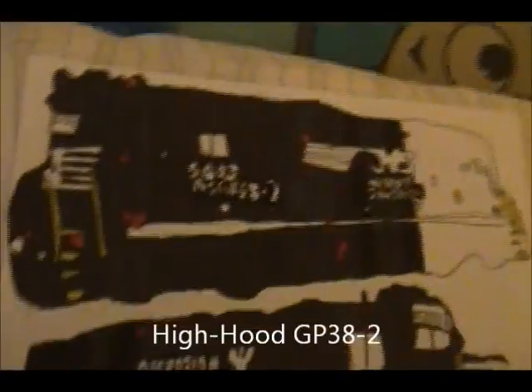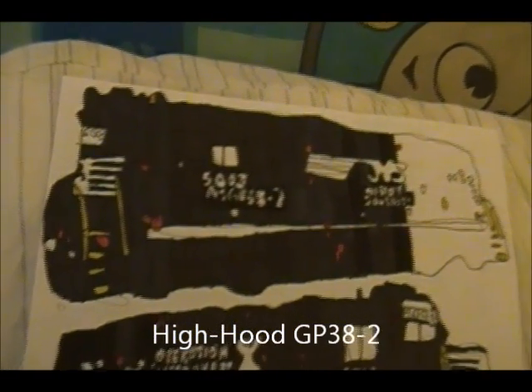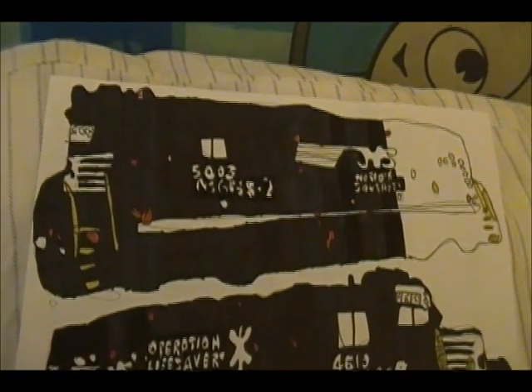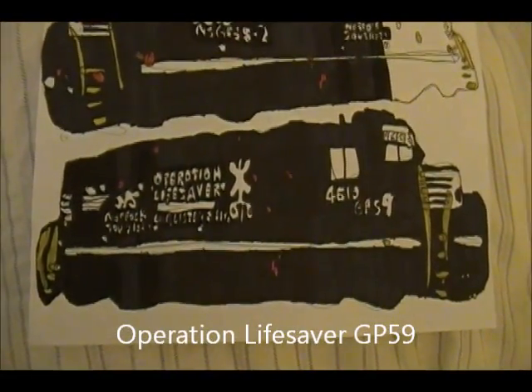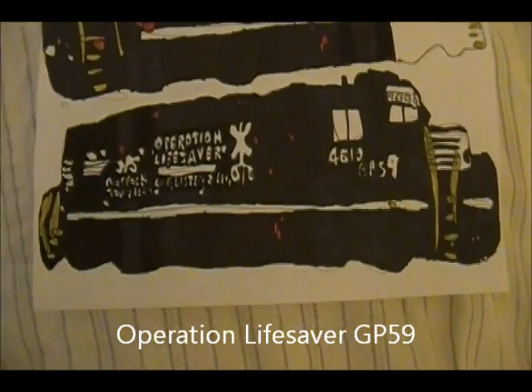Moving on to recent stuff. Ohio GP-38-2, number 5003 — this one is one of my best ones. I'd say it'll be done by Tuesday. I finished the Operation Lifesaver GP-59, number 4610 — that one was really good, really fun to make.